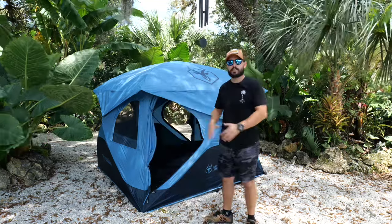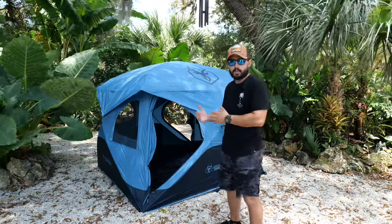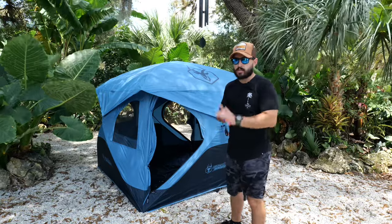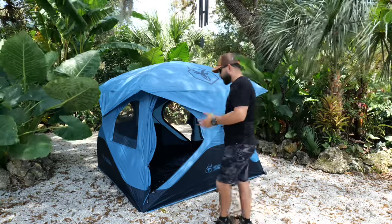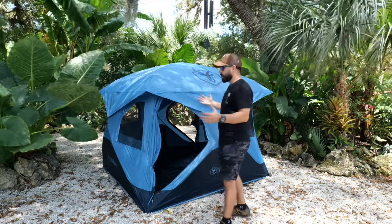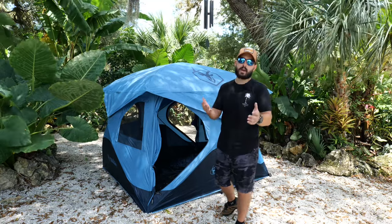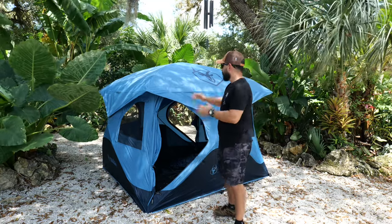I'm about 5'7" and at the center of the tent I can stand up perfectly with no problem with my shoes on, and do whatever I need to do without having to come outside. Most tents with decent headroom are a very big form factor, hard to get in and out of a vehicle, or heavy and bulky to carry. This one is not the case.